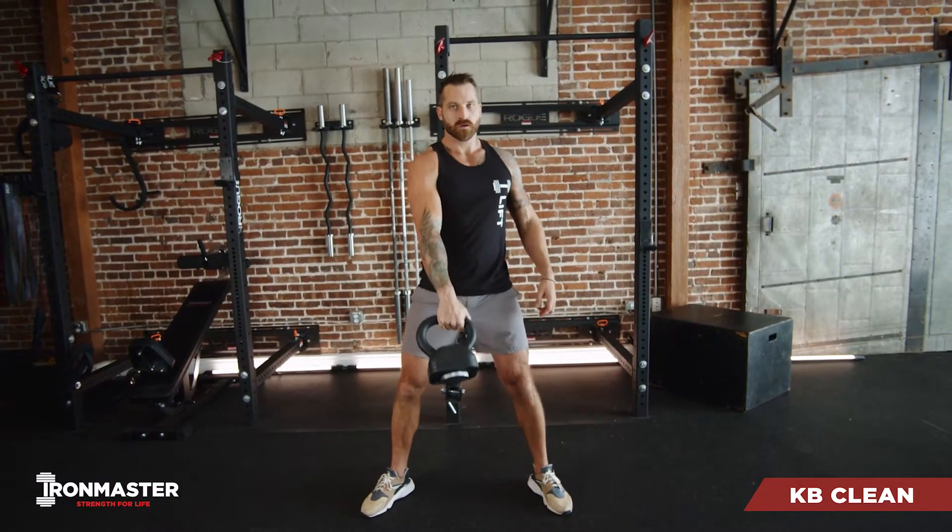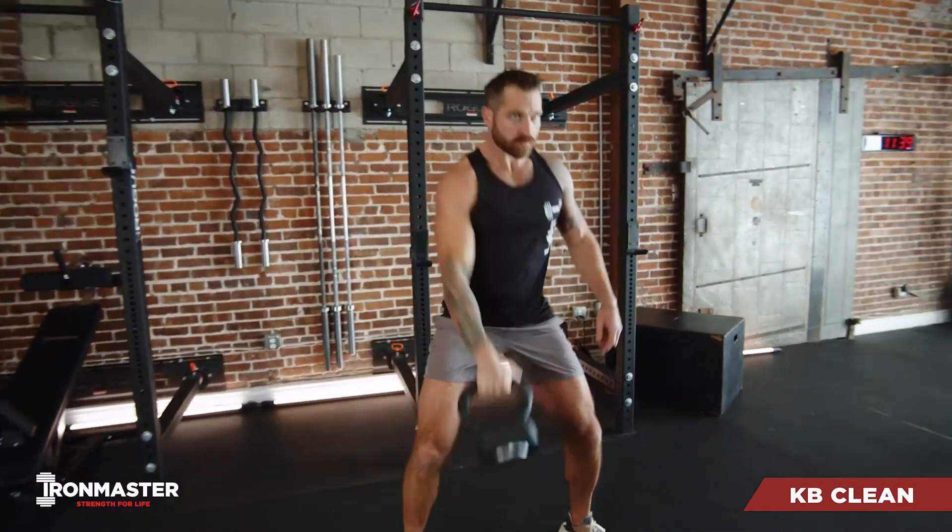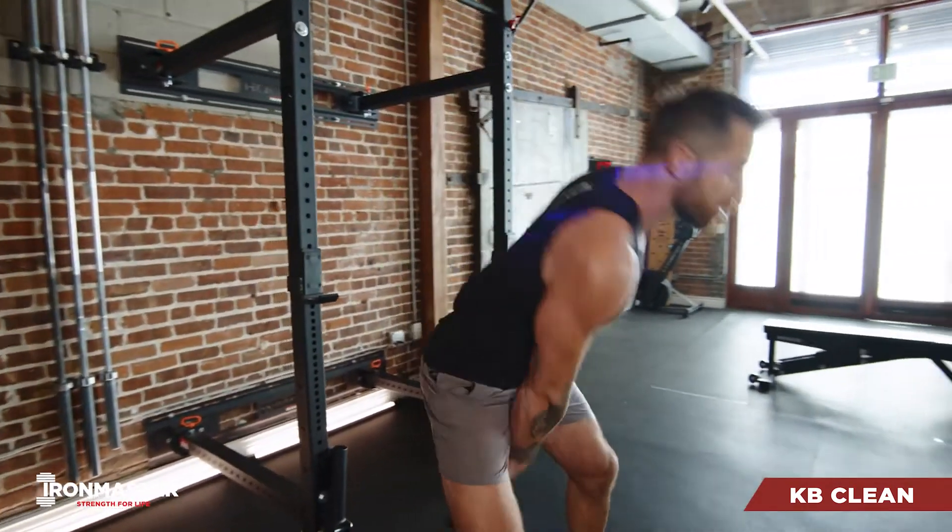For your kettlebell cleans, you're going to set up with a wide stance, keeping your back flat and your chest up. You're going to send those hips back, allowing that weight to swing back between your legs.